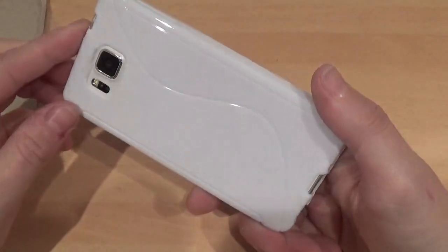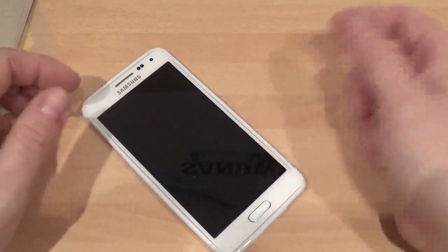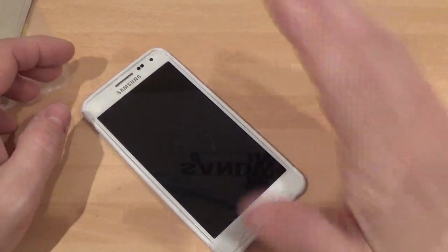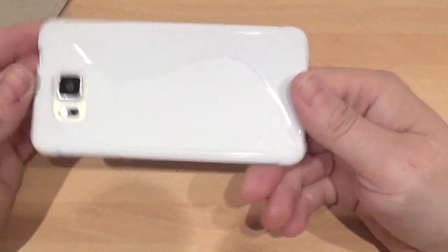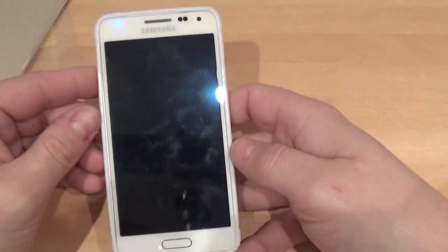At the moment I've only got a normal screen protector on, but I do rate the tempered glass. When I first got my iPhone 6 I dropped it on my garage floor and the tempered glass actually saved it, so I'm always recommending tempered glass.